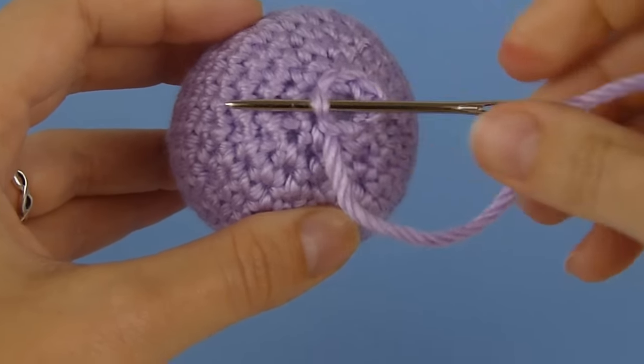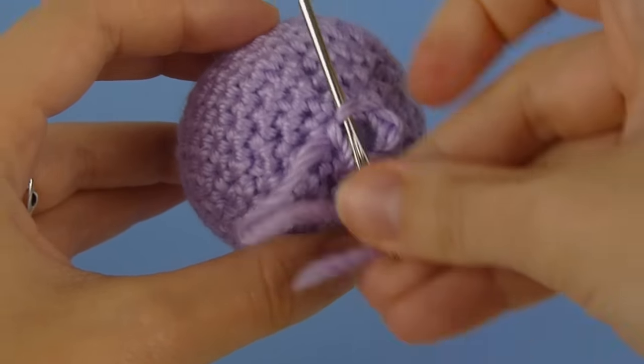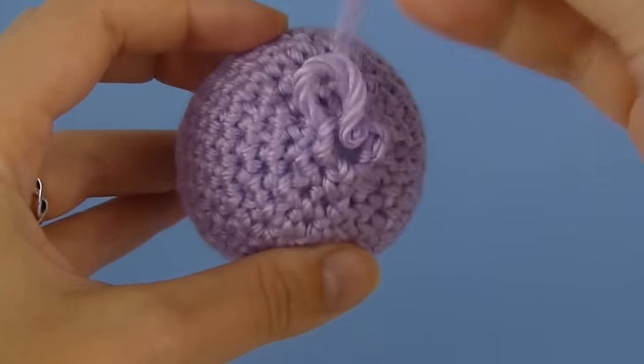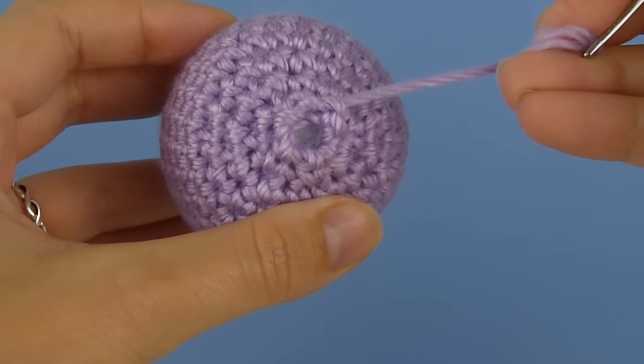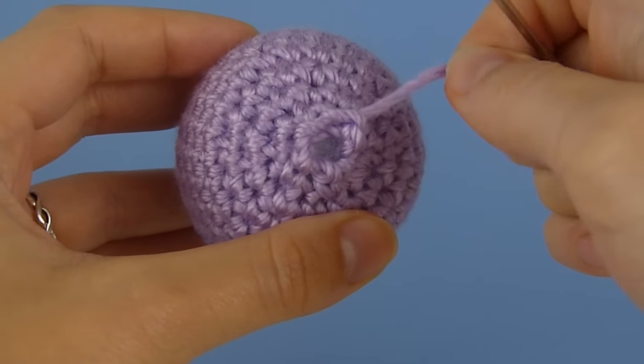Continue going from the inside of the circle to the outside for each remaining stitch. Now I've gone the whole way around the circle — I haven't pulled it tight, I just pulled each stitch taut.